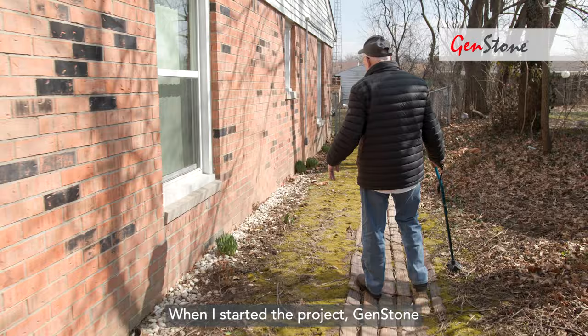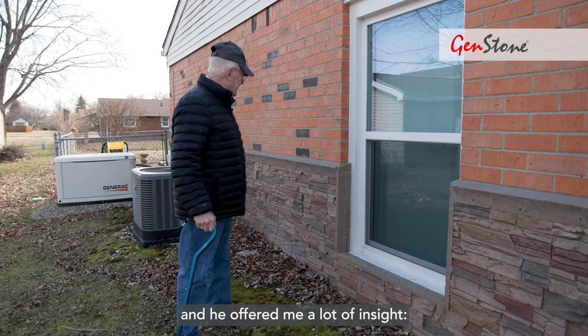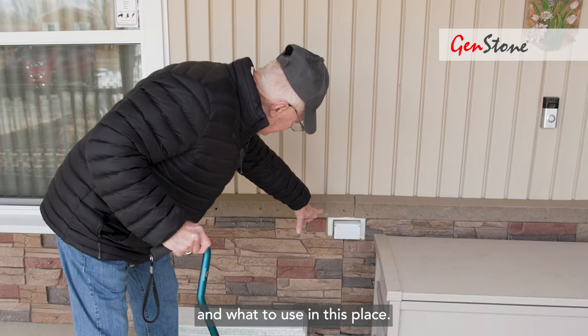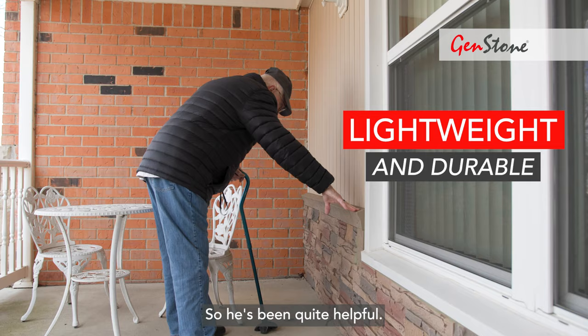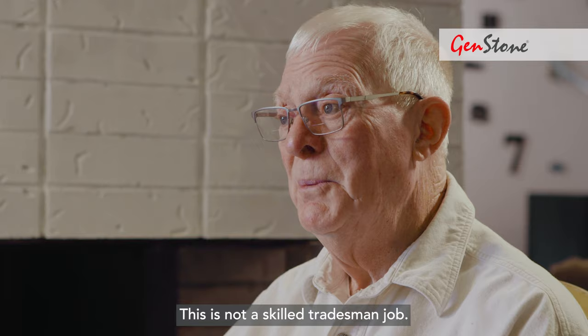When I started the project, Genstone assigned me a project manager and he offered me a lot of insight — what stone to use and what to use in this place. So he's been quite helpful. We can all do it. This is not a skilled tradesman job.